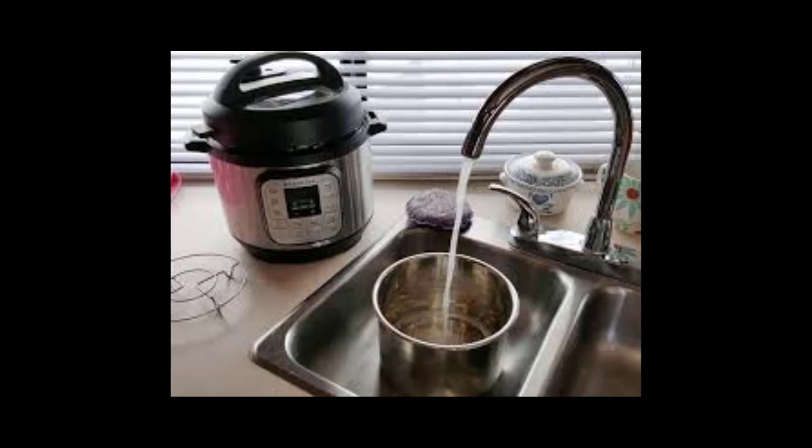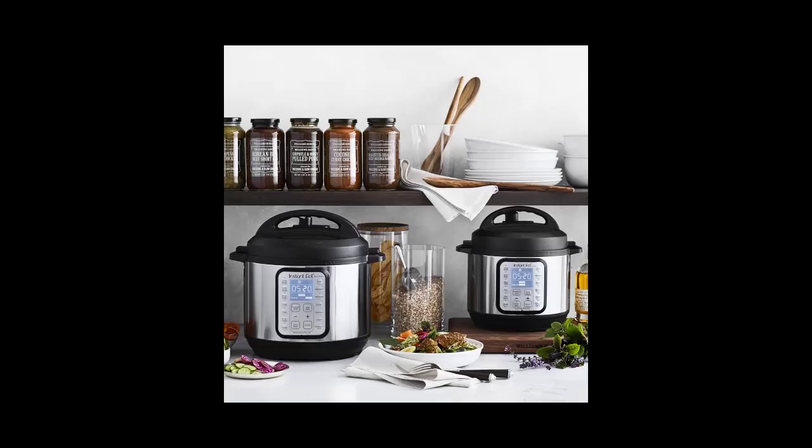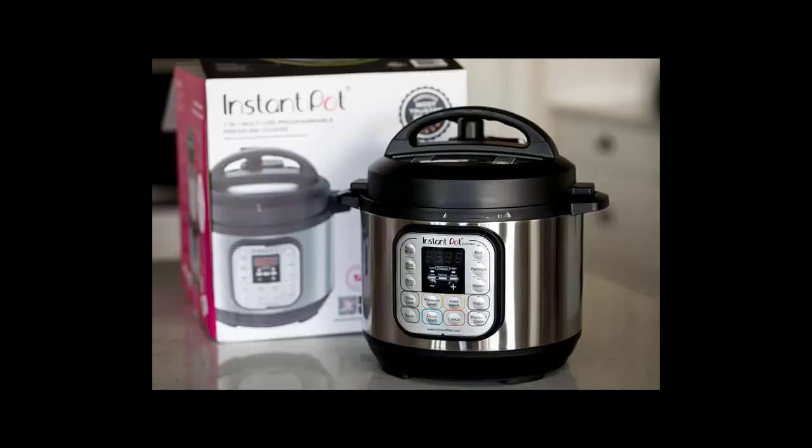Should my Instant Pot hiss while cooking? While the Instant Pot is coming to pressure, it may make some hissing sounds and you may see some steam coming out of the steam release mechanism or the float valve. If you find steam leaking from the sides of the lid where the sealing ring sits, the sealing ring has probably been installed incorrectly.